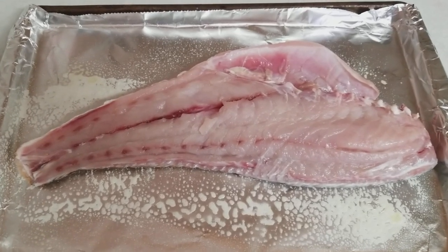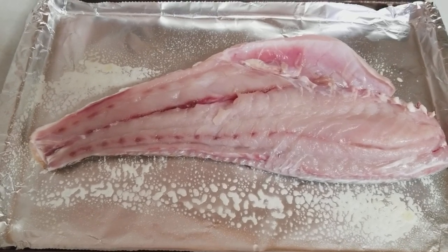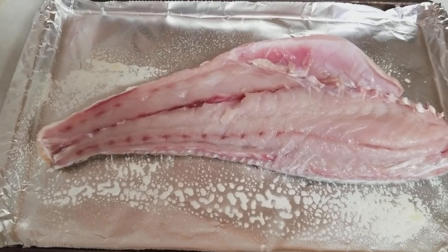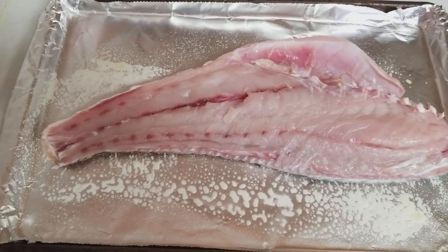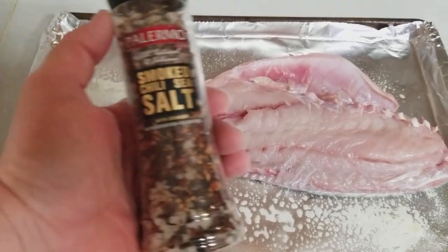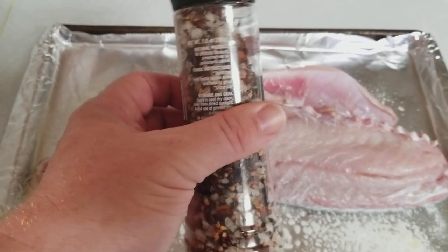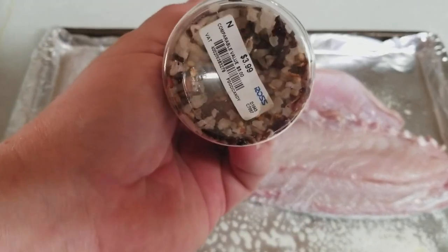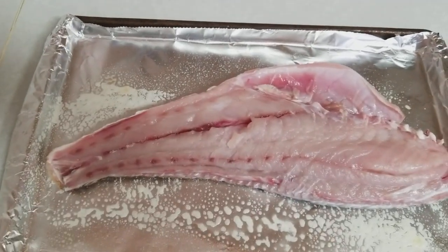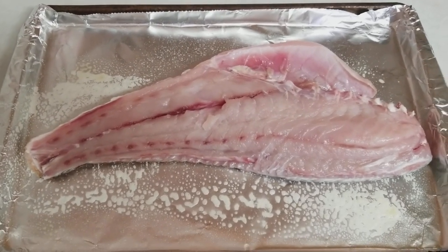I put some aluminum foil down on the pan, and because this has skin on it, it's kind of going to protect the fish from sticking. I'm not going to eat the skin anyway. I also sprayed the pan just to avoid sticking. I'm going to start off with some smoked chili and sea salt — freshly ground. It was real cheap, only three or four bucks. It's part of my seasoning kit. I always pick up extra seasoning when it's on sale, because you never really know what you'll need.